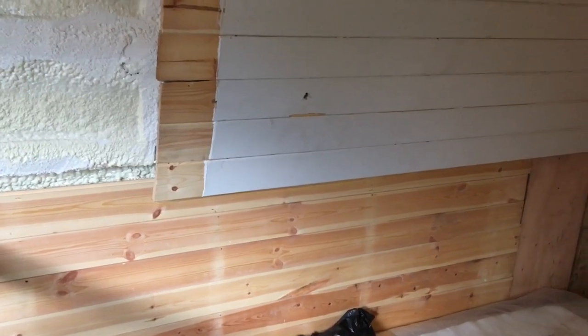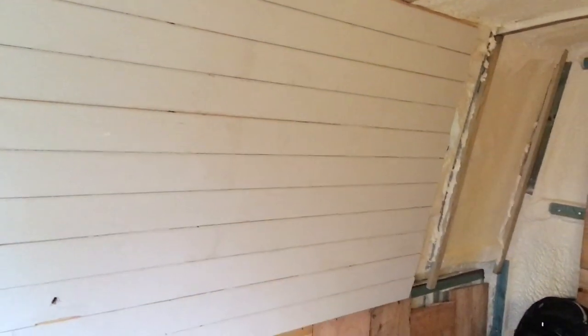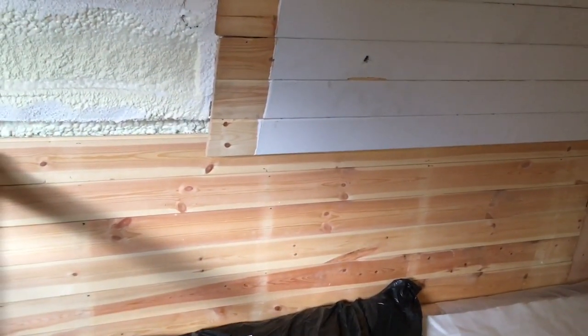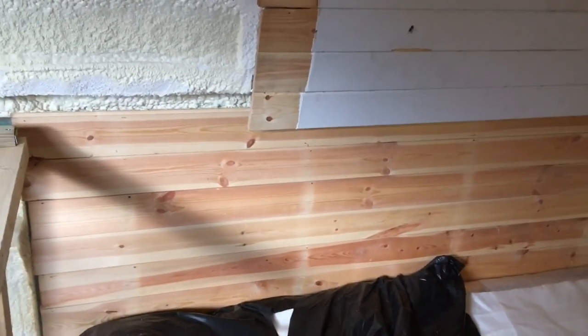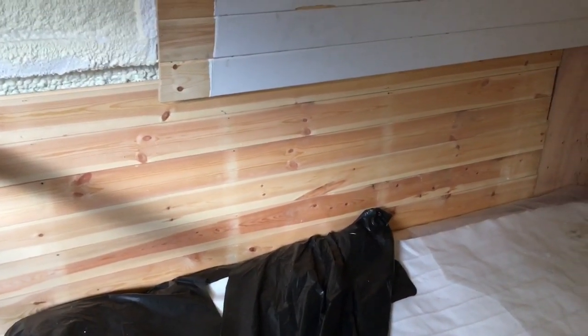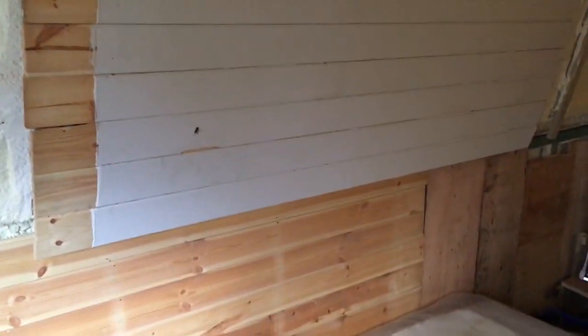So I decided to stick the cladding on the upper wall to see what it looked like white. It's only put up with small pins so it'll just come down quite easily. I decided to reverse it and put the wood side showing on the lower part of the battening to see what it looks like with the wood. So I'm still not sure yet really what I'm going to do.